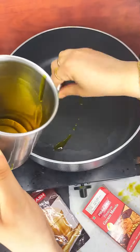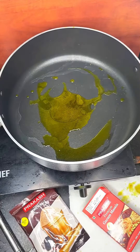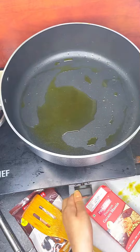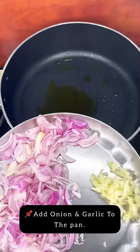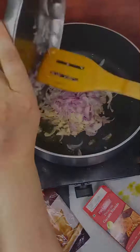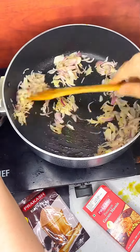Then I will take a pan and add 2 tablespoons of mustard oil — not adding any more oil because oil has already been added to the chicken during marination. After the oil is heated properly, add onion and garlic into the pan and cook the onion until it turns golden brown. Don't overcook it, just cook it until it turns golden brown.